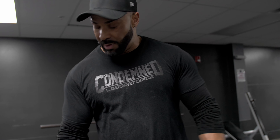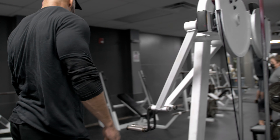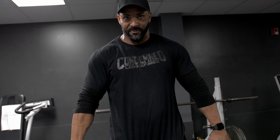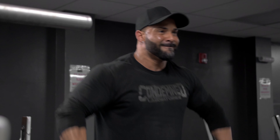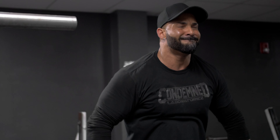We're going to hit the Icarian lateral raise machine and superset it with wide grip upright rows. Most important thing with this: keep the bar as close to your chest as possible, raise the elbows as high as you can, try to take the arm out of it, and don't rotate the shoulder. A big mistake people make is they get their hands higher than their elbows and almost rotate the shoulders — you don't want to do that. You can put your rotator cuff in a compromised position, so you want to drive the elbows straight up. It doesn't matter where your hands are as long as your elbows are at max height.